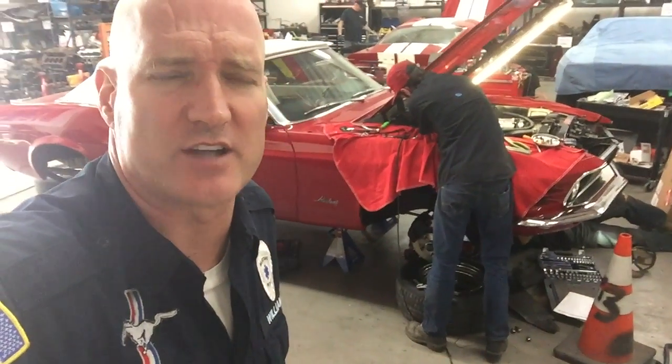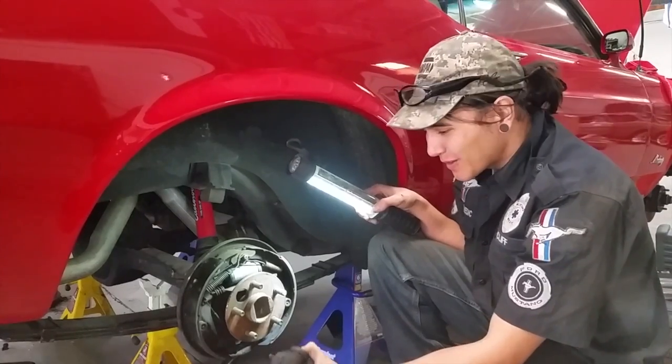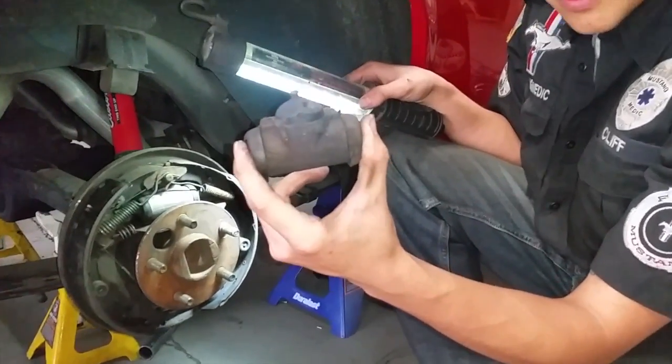A ton of work is getting done on John's car today. Check out some of the details. We're here with your 1970 Mustang, and as you can see, we replaced your rear wheel cylinders for your drum brakes.